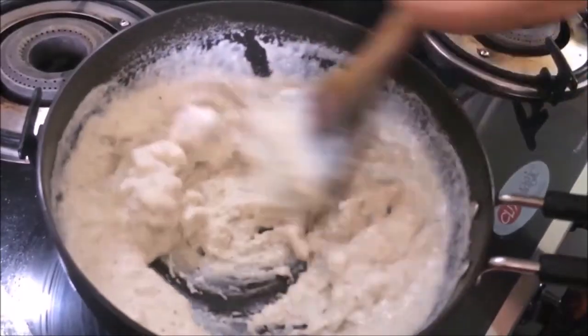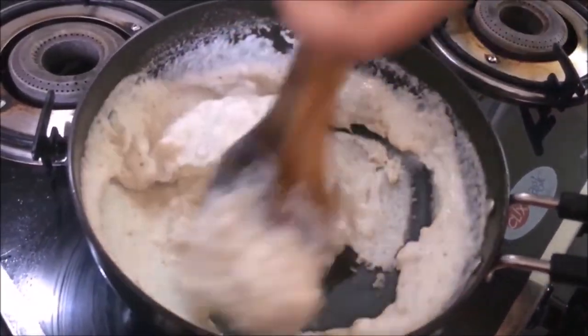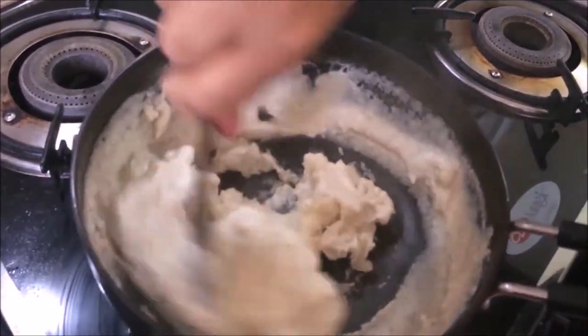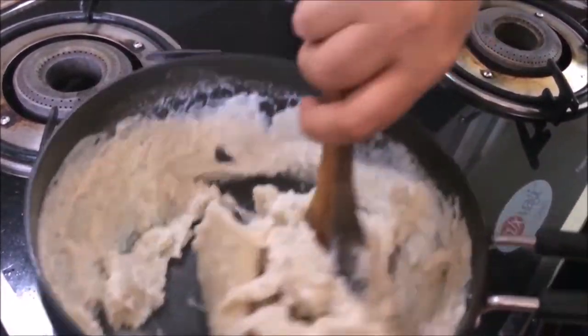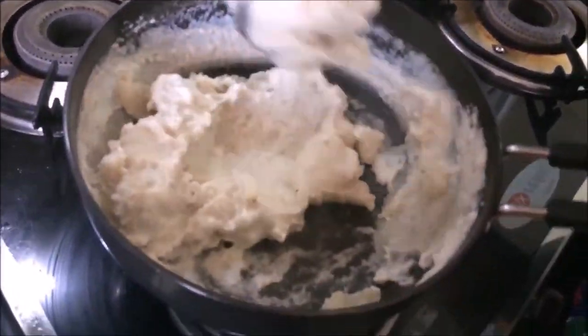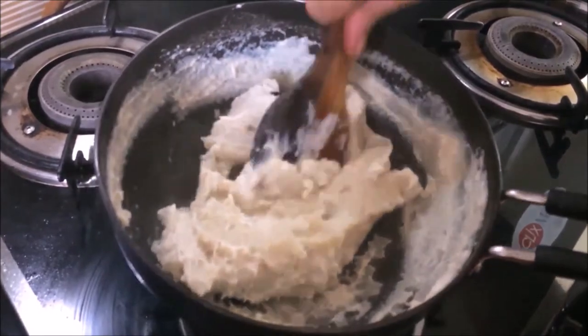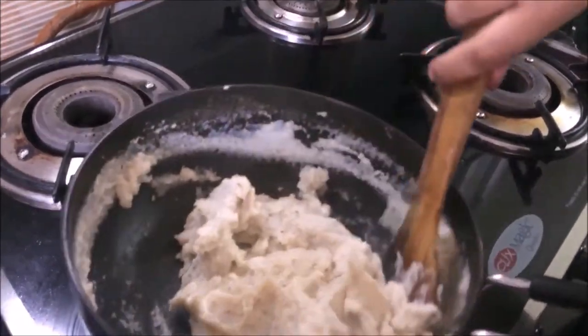Look how thick the batter is becoming. Let's mix it again. It is very thick now. We will cover it for 2 minutes and let it rest until it is perfectly ready.